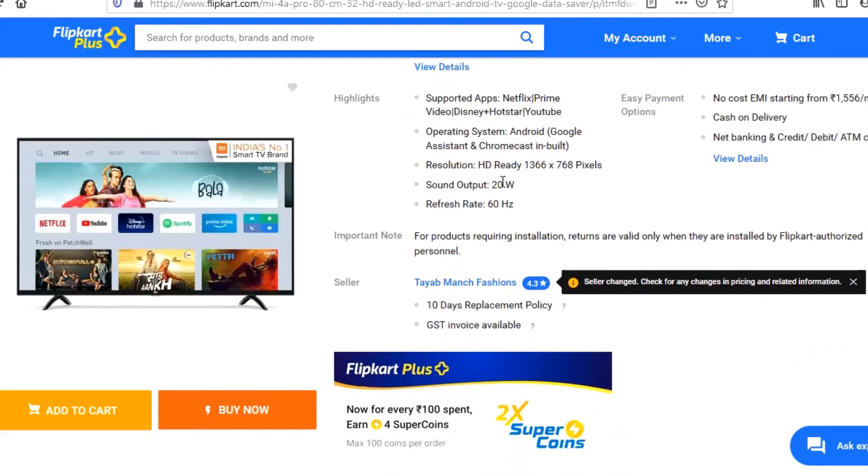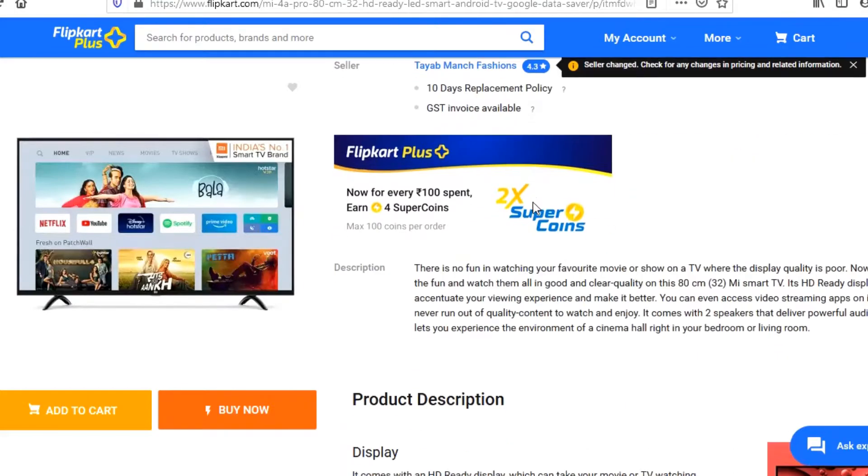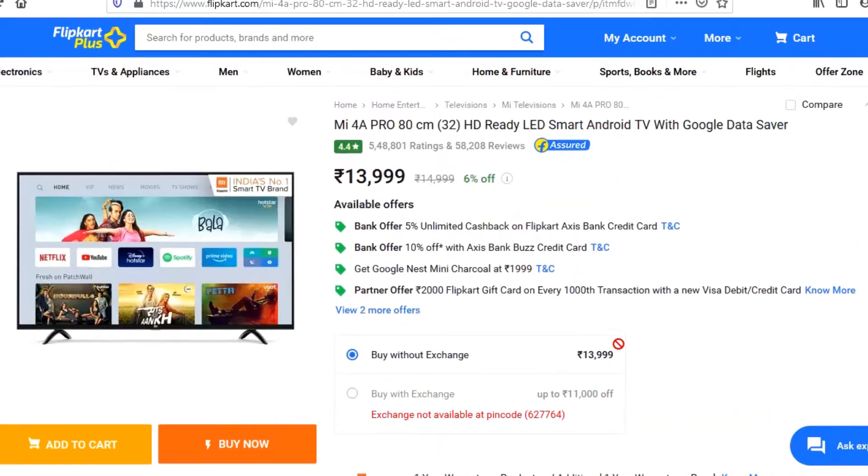So everything is correct. The sound quality is very good and the resolution is also very good. It was 14,000 but we got it for around 11,000 with an offer.